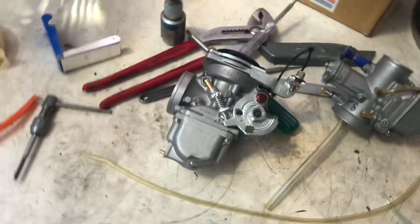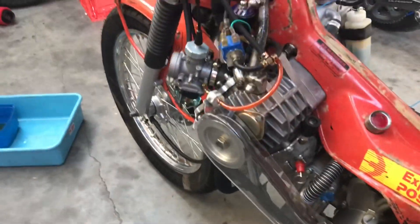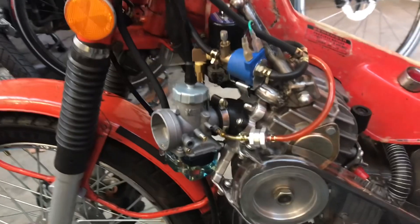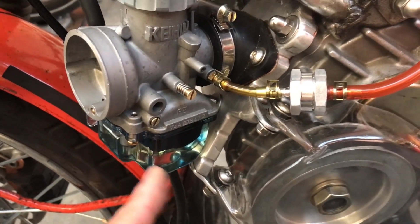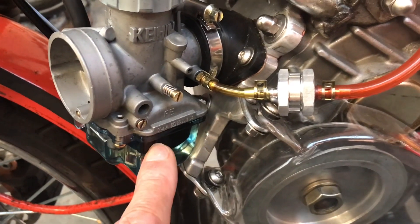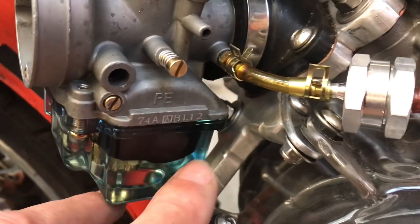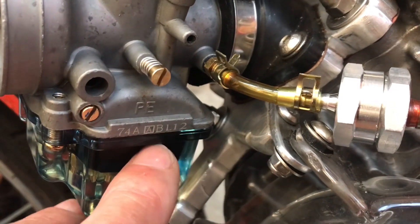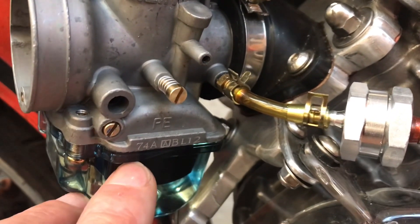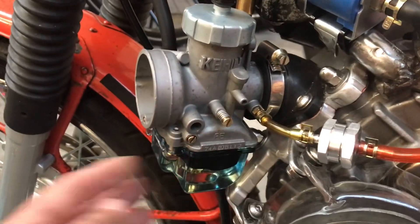I did have one other carburetor ordered and it turned up, and it seems to be playing ball. It's just a regular sort of carb — and strangely enough that see-through bowl fits on there. So I put it on just to set my float levels. As you can see, I want it slightly lower than that ridge — lower than standard, which has it up higher. I had to bend the float tab to make it a little bit lower, but there's still plenty of fuel in there.